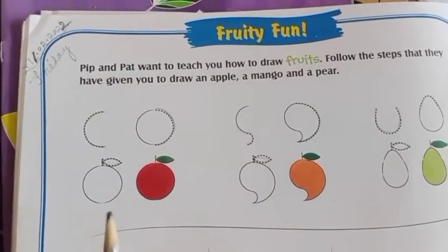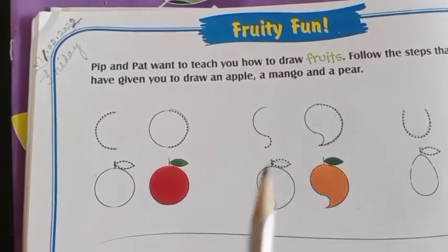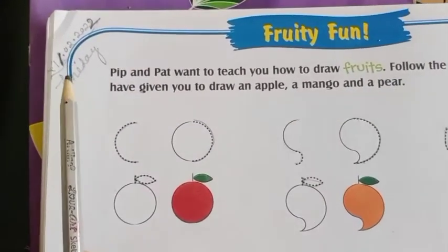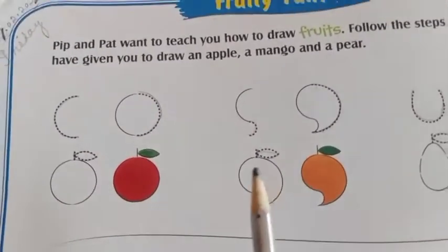Good morning everyone. Today's coloring is Little Art, page number 24, Fruity Fun. Put the date 11-2022. Friday is your day, you have to do this one.